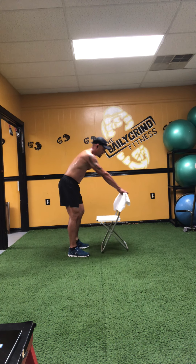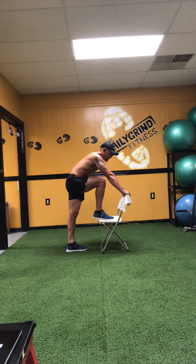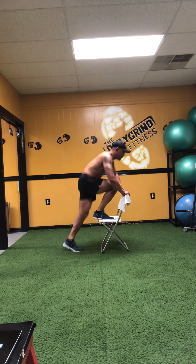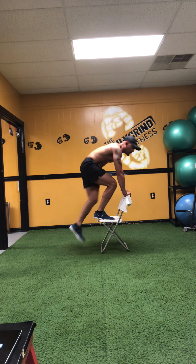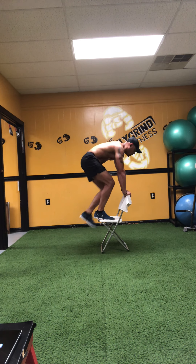Whipping that chair right around — now right leg's up. Left leg will be catching on the bottom side of that chair on the up count. Perform 20 reps on this side, counting up to 20.